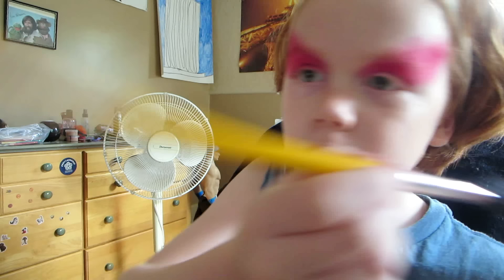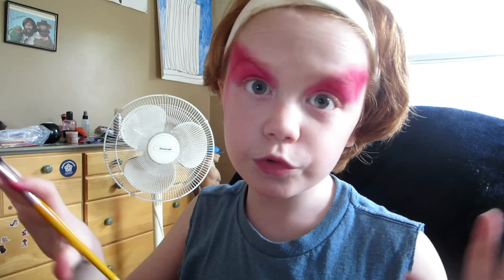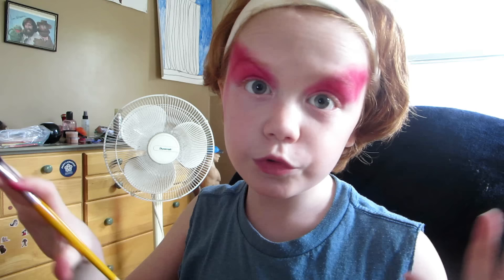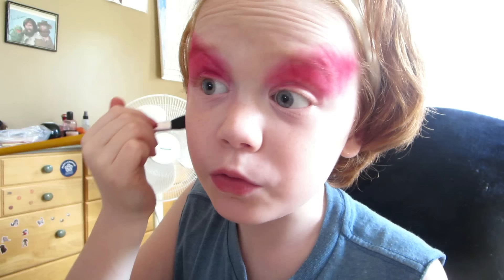Both eyes are done. I'm done with my red eyes here — well, we're not done with the eyes, sort of we are. After you're done with that, you are going to take the same brush, dip it in the same red, and then slowly bring this down into kind of like a contour, if you want to contour. But I don't like the contour.